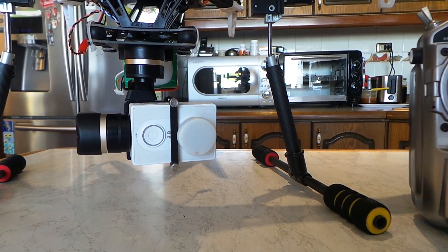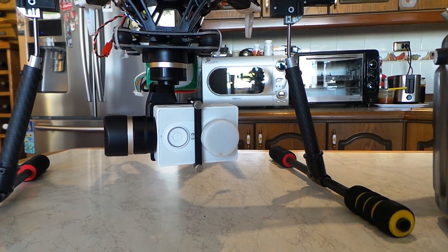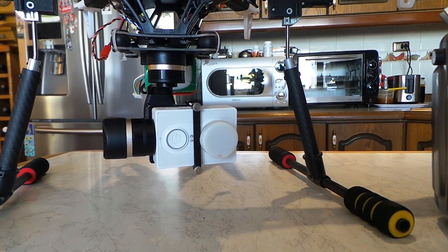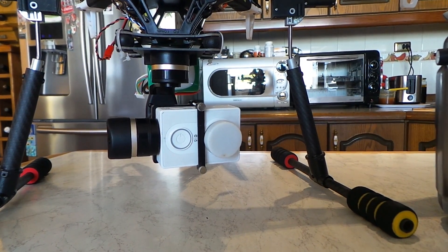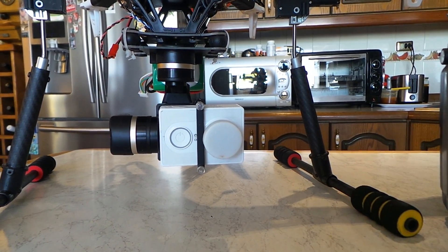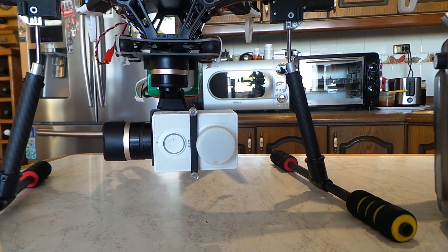Hopefully I'll get some flying miles on this thing this weekend. It's Saturday afternoon here, so maybe tonight or tomorrow morning when it's nice and calm we'll go out and find somewhere and see if we get any jello and just have a little play.